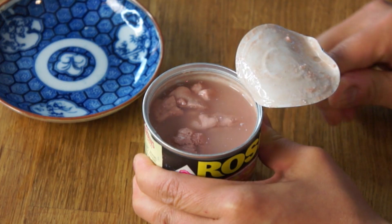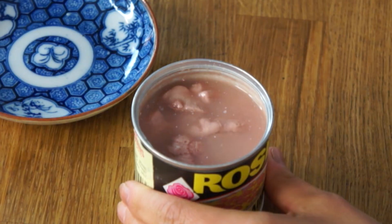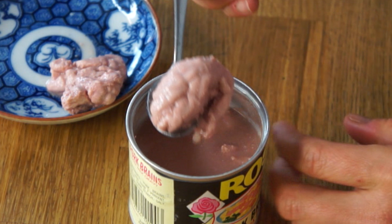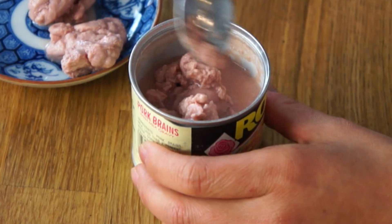I'm just gonna have it with crackers and right out of the tin. Oh, there it is! It's a lot pinker than I expected. Somehow I thought the brains would be more white, but I don't know why I was thinking that. Doesn't smell bad — smells like Vienna sausages. There's a lot of broth in there. You can see some of the convolutions. Anatomists, physiologists, biology friends, do let me know what the convolutions or folds in the brain are called — I've already forgotten.